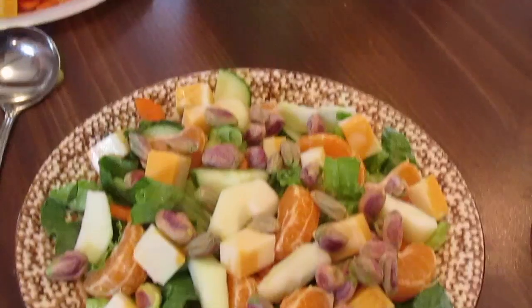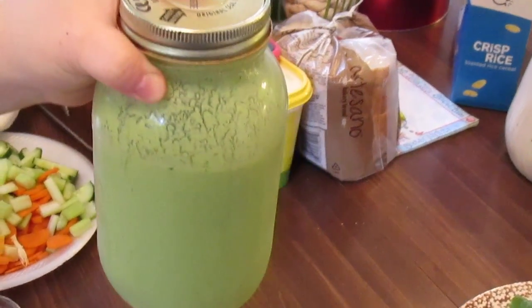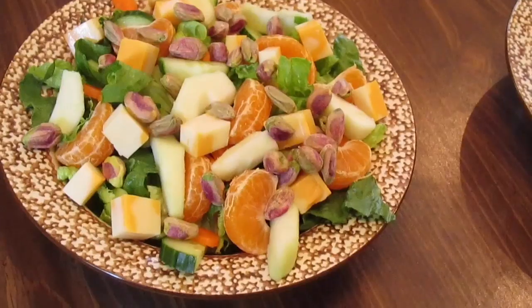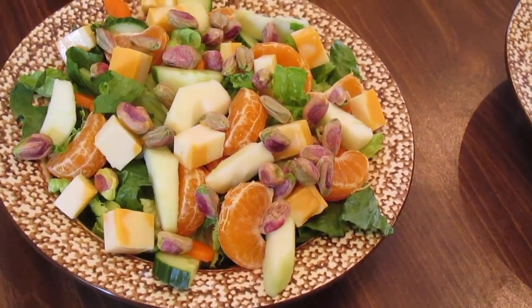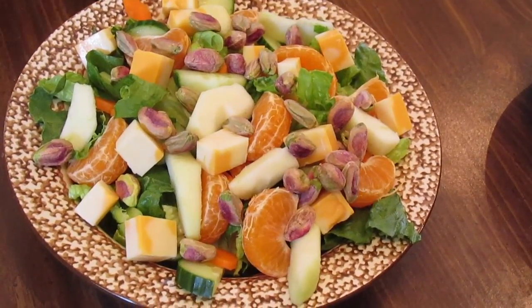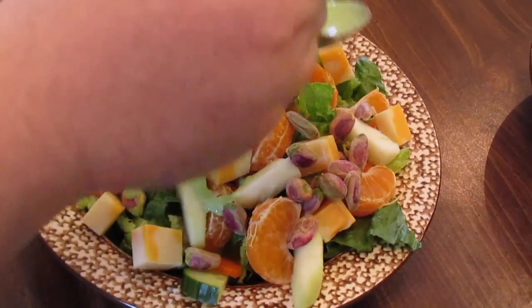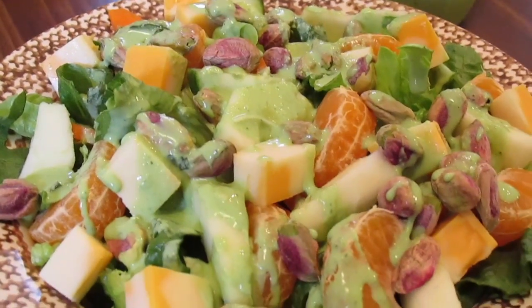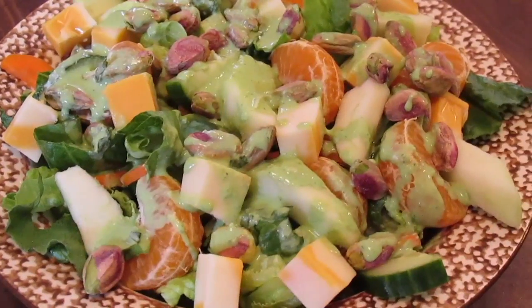Then we're going to take my herby yogurt dip - I made another batch and I just thinned it out with a little bit more buttermilk because we thought it'd be good as a dressing for salads. If you haven't watched the herby yogurt dip video you need to go check that out, because that's what we're using for the dressing. We're just going to drizzle it over the salad as much as you want - you can add croutons, tomatoes, whatever you want.